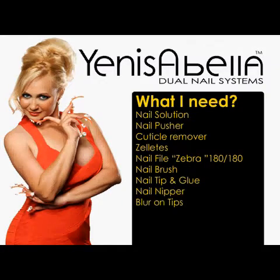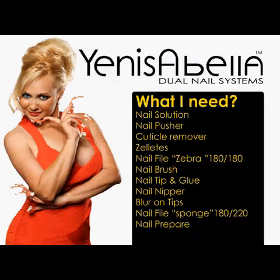Nail tips and glue. Blur on tips, to help reduce the step formed between the tip and natural nail. Nail file sponge 180 to 220. Nail prepare, to dehydrate the nail. Perfect touch or Ultrabond primer to ensure that the nail does not fall. You can view and order these and other products in our online store at www.wisnails.com.